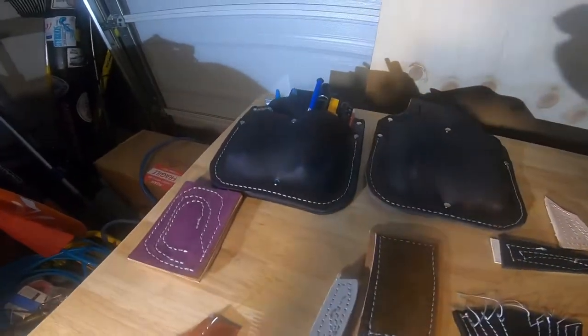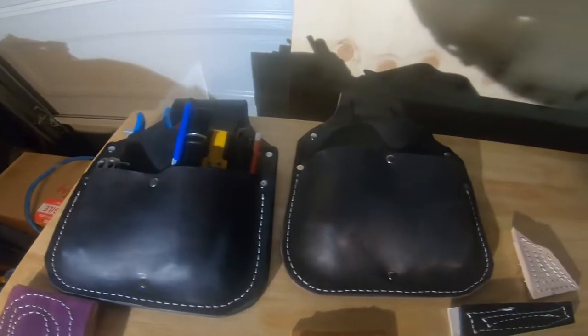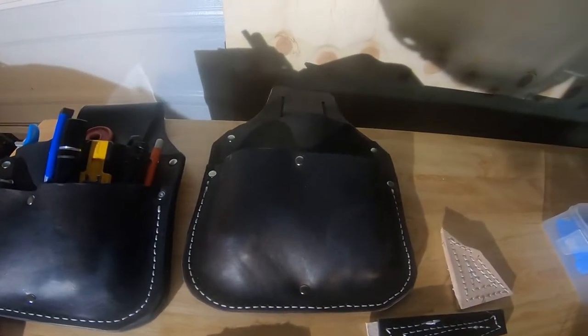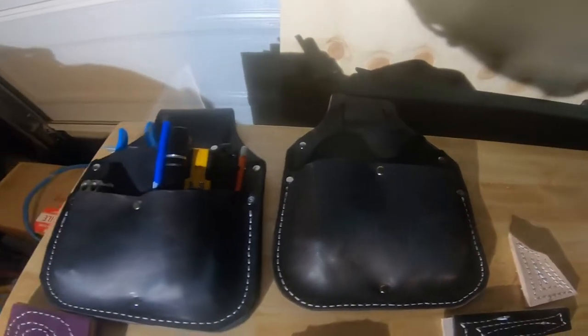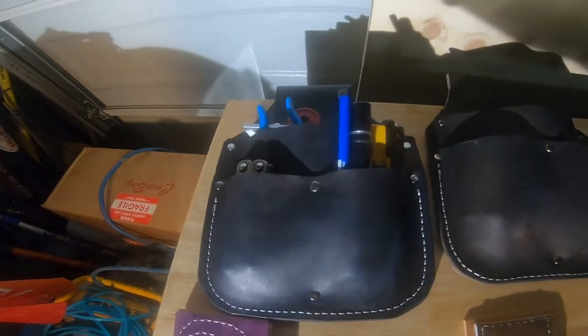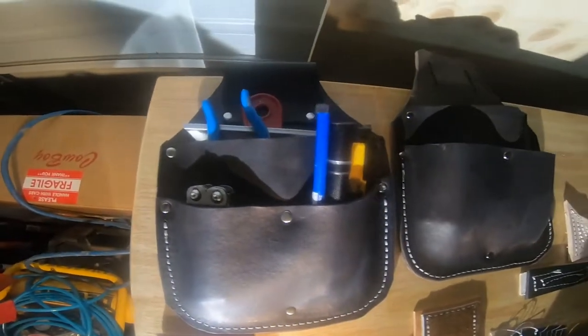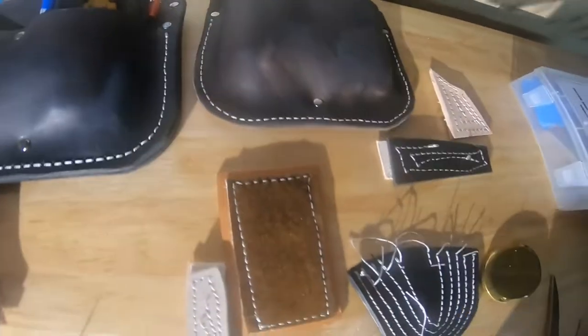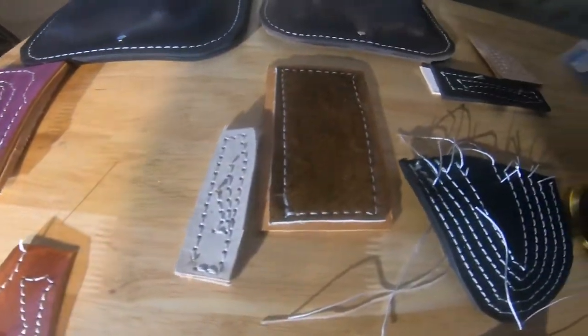Here's a closer image of the pouches I was telling you about. These were my first two projects and I'm really happy with the stitching. Here are some quick samples I was messing around with — different thicknesses, different textures.